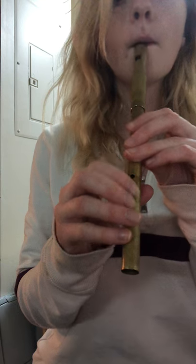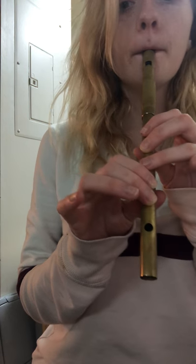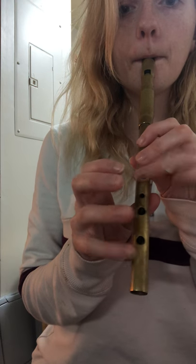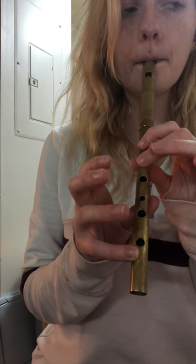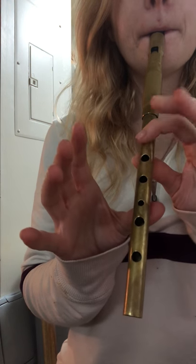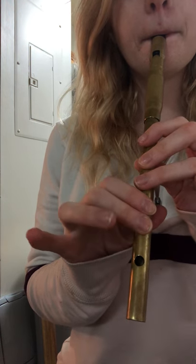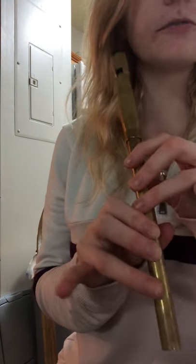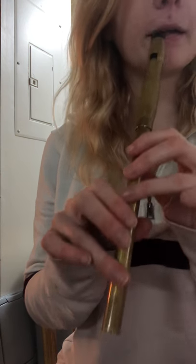Okay, tin whistles — so it would sound like this. And we'll bring it back up the octave halfway through that third chunk. So broken down — those are the first two chunks. They're very, very similar, so I'm playing them together.